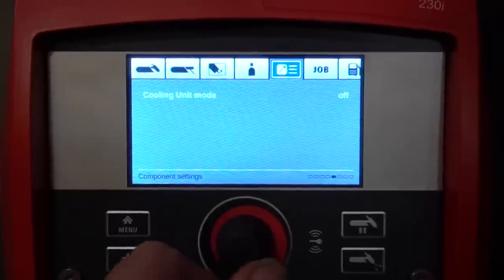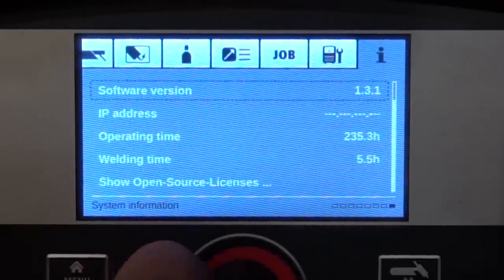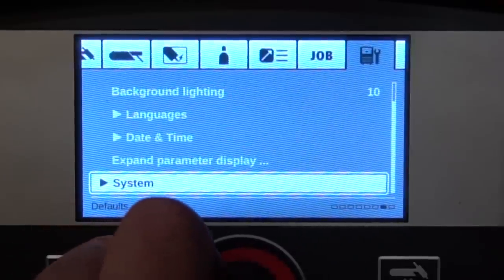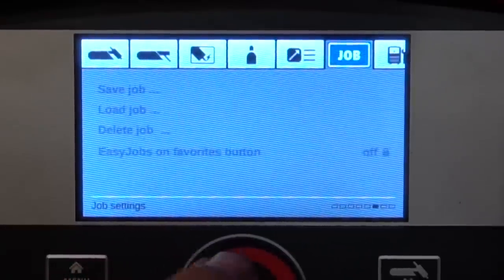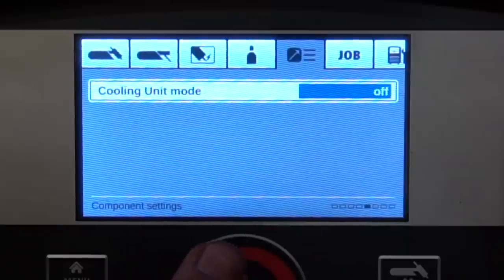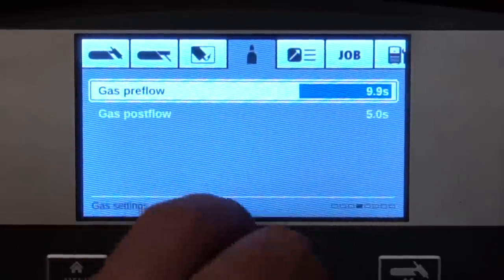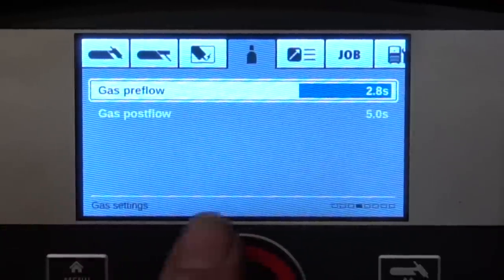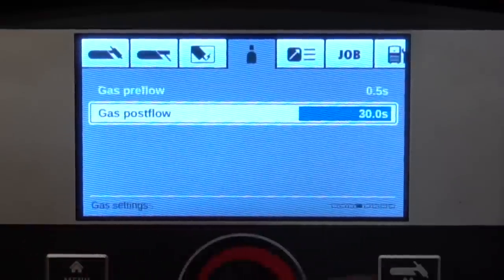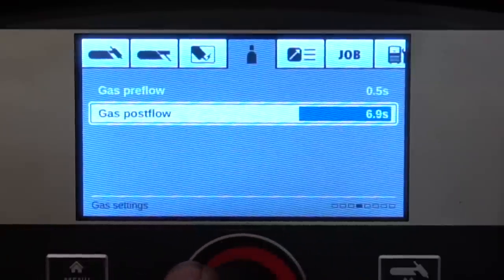The information section contains all your software versions, IP addresses, internet connectivity, and everything you need to know. The display menu covers background lighting, customizing the main display, date and time settings, and job modes for recalling stored jobs. The cooling unit mode lets you adjust whether the cooling unit goes on permanently, off, automatic, or in economy mode. In the gas control menu, pre-flow is adjustable up to 9.9 seconds, which is pretty impressive, but post-flow goes to a near-unheard-of 60 seconds — that's an entire full minute of post-flow. Normally you see maybe 20 to 30 seconds, but a full 60 is pretty impressive.